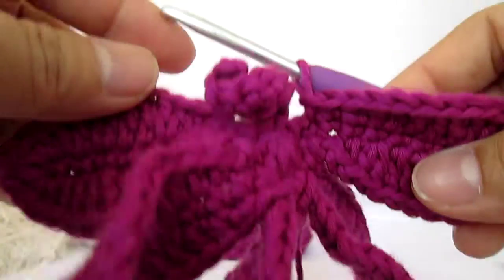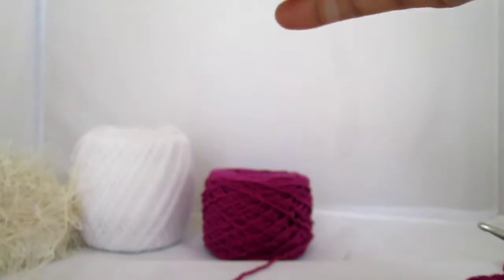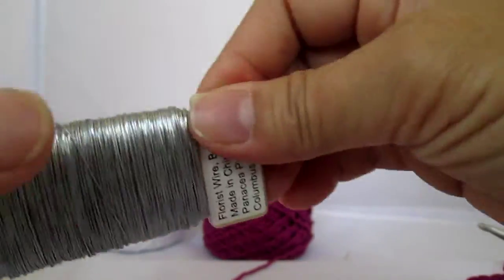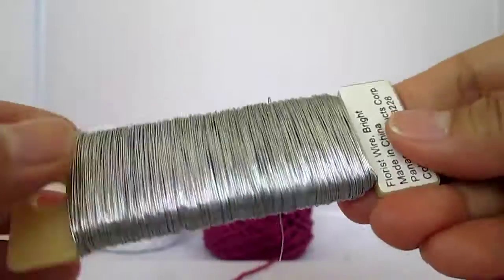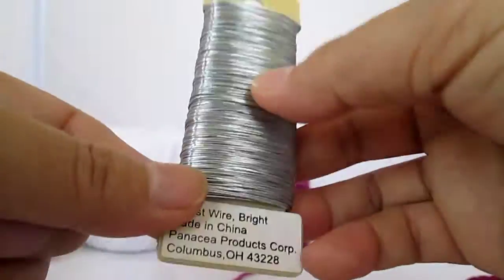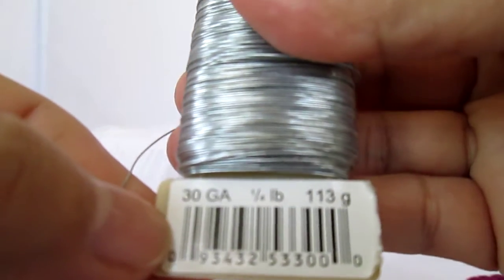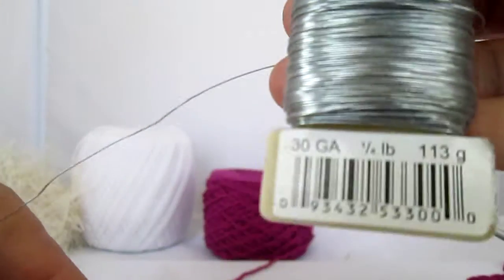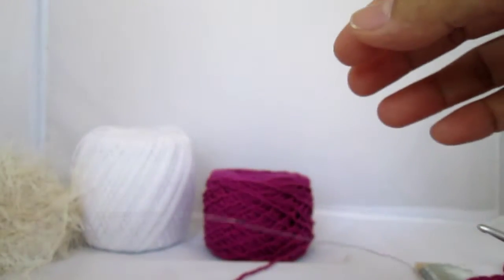Hello, I'm back. Now I'm going to show you how to incorporate your wire with your crochet. If you don't like threading your wire to your flower, for the stem of the flower you will need this 30ga floral wire.